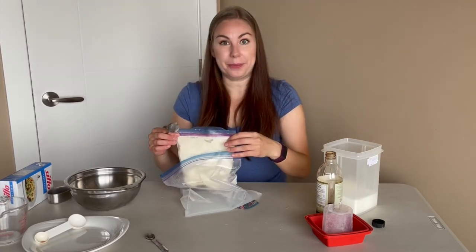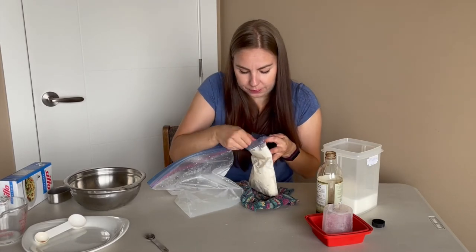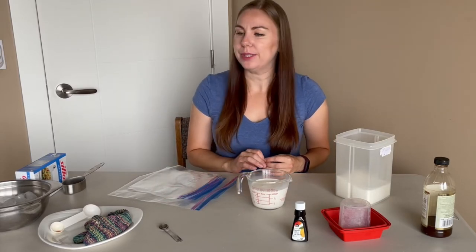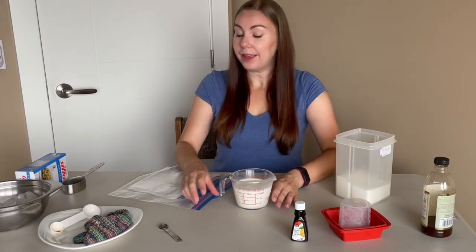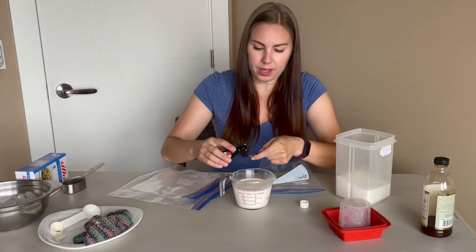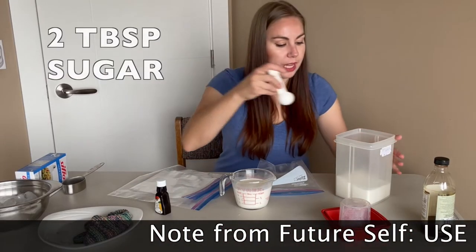Yay! Now I'm gonna try some other flavors. The next one I'm going to try is a lemon one, because I think lemon ice cream is underrated and I haven't had it enough, so I'm just gonna make my own. I'll use a few drops of lemon extract — about an eighth of a teaspoon — and two tablespoons of sugar.